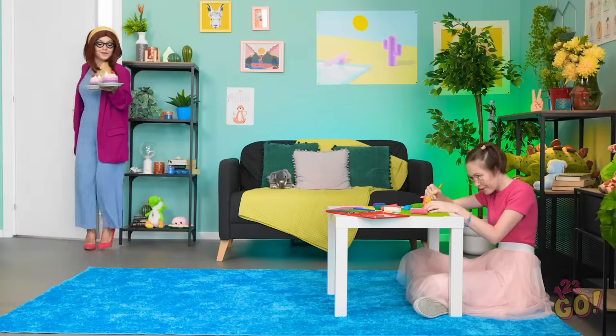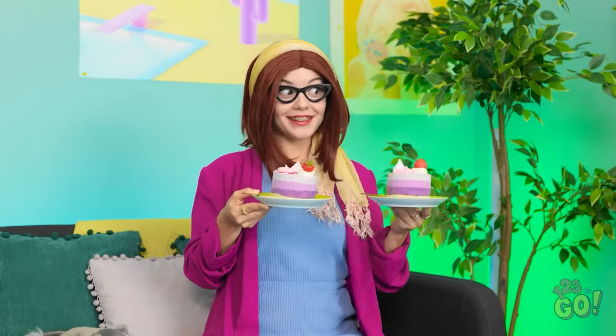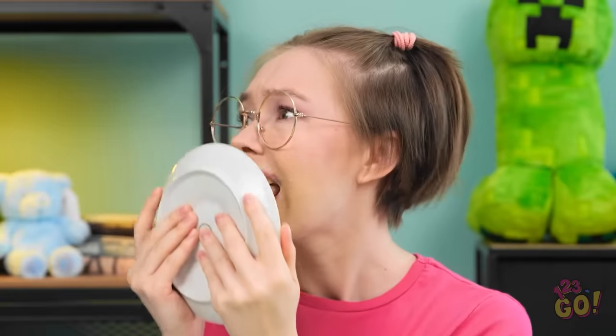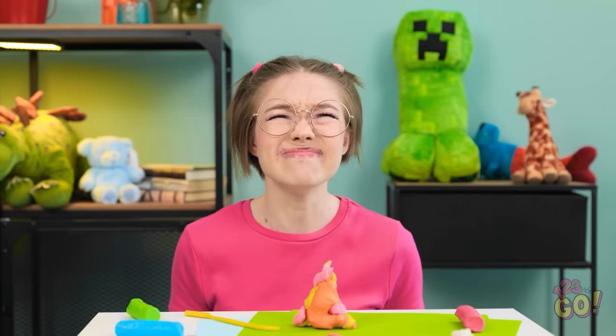Honey, I know you're working hard, but I've brought you a snack — just a mini cake for you! Thanks, Mom! Wait — how come we're having cake? Because today's a very special day, of course — Mother's Day! Mother's Day? Oh no, I forgot! I didn't get Mom a gift! I need to do something!